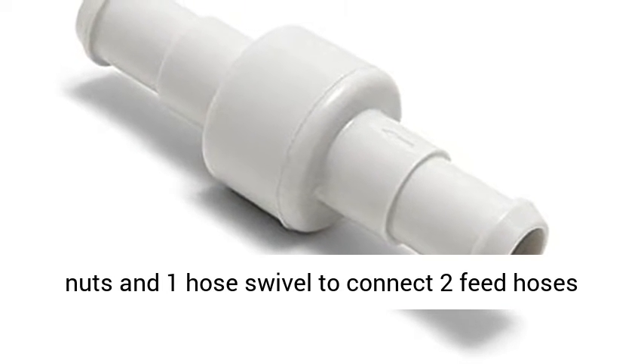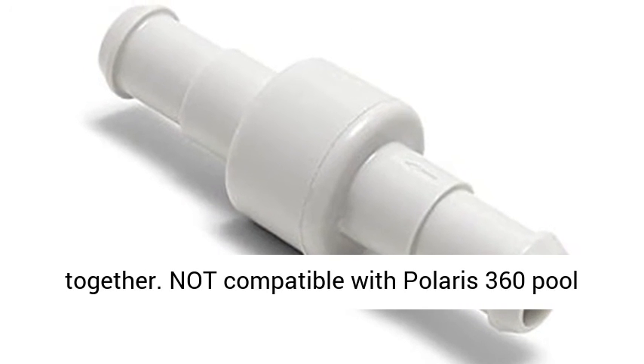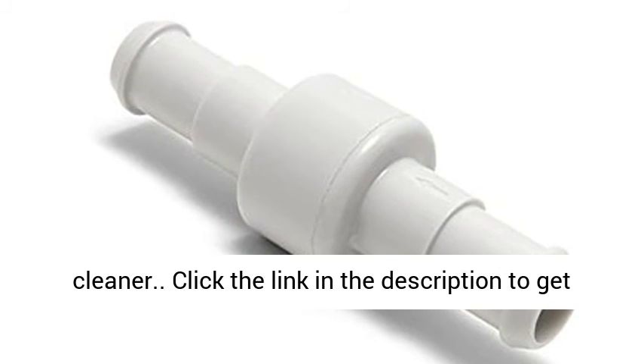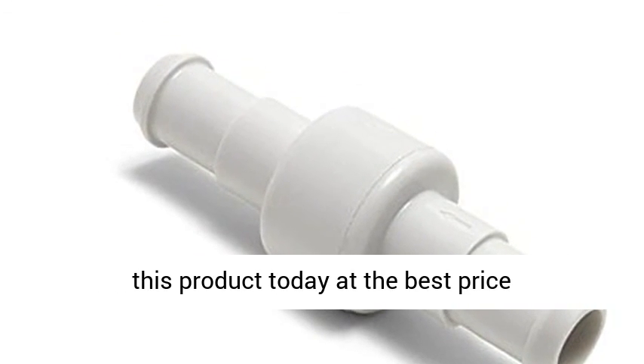It takes two hose nuts and one hose swivel to connect two feed hoses together. Not compatible with Polaris 360 Pool Cleaner. Click the link in the description to get this product today at the best price.